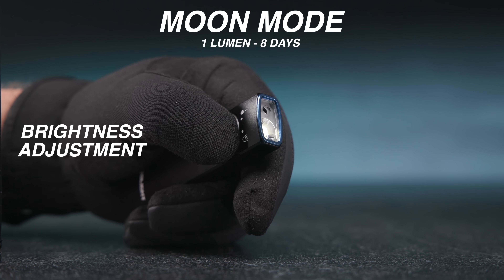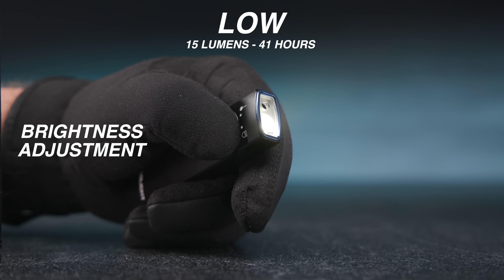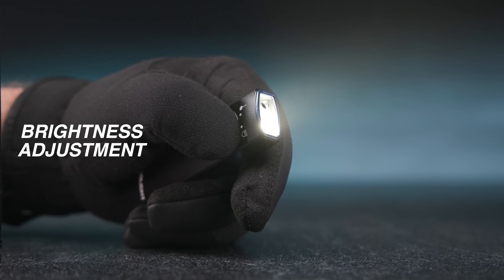When the flashlight is on, press and hold the center button to automatically cycle through moonlight, low, medium, and high modes.